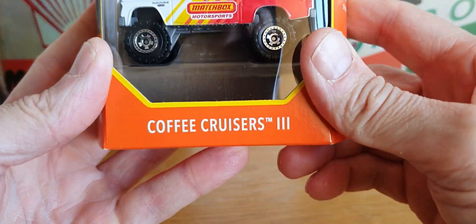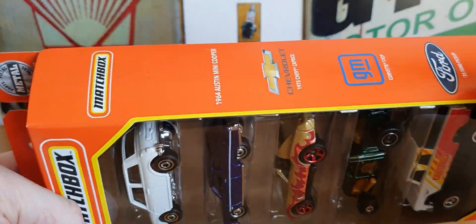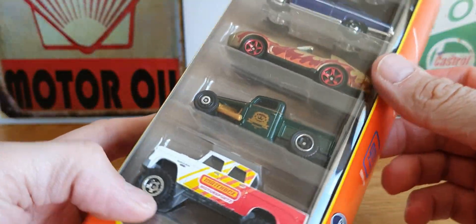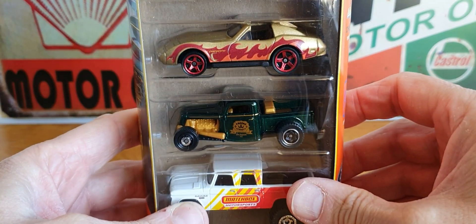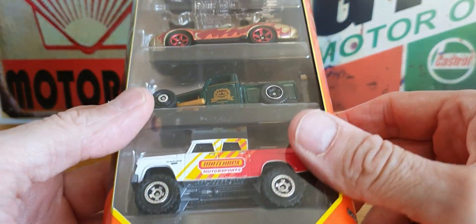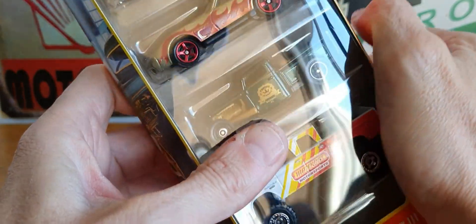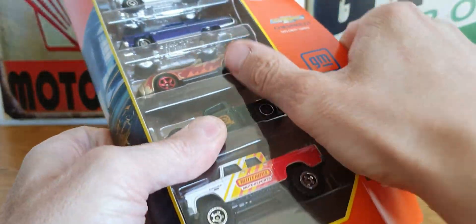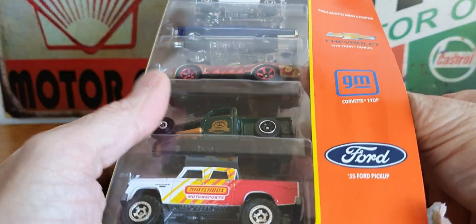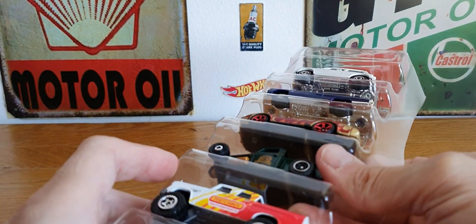It is the Coffee Cruisers 3, which is pretty cool. As I said in the previous 5-pack unboxing from a few days ago, there's been no new Matchbox stuff at the minute at all. But there have been some pretty cool 5-packs, so that is a win. Let's take a look at what we've got.